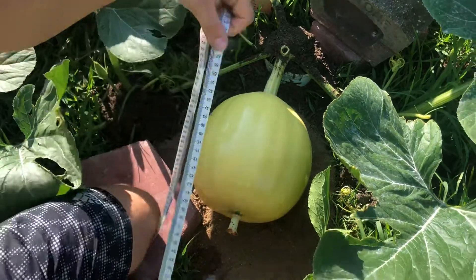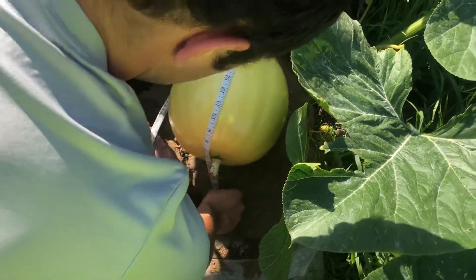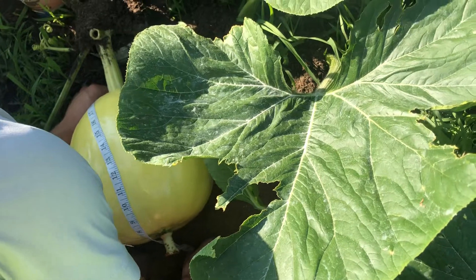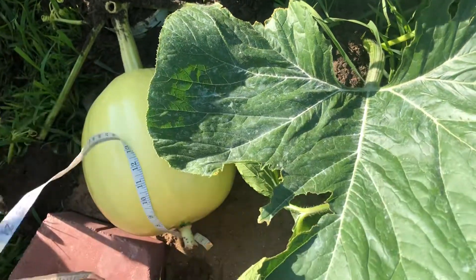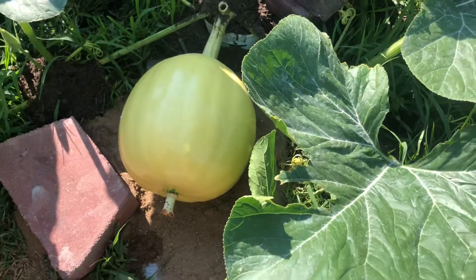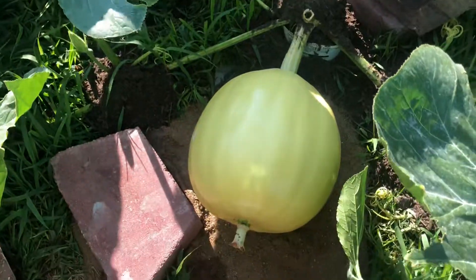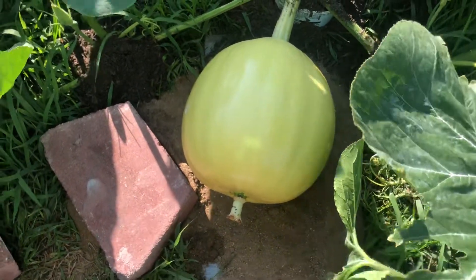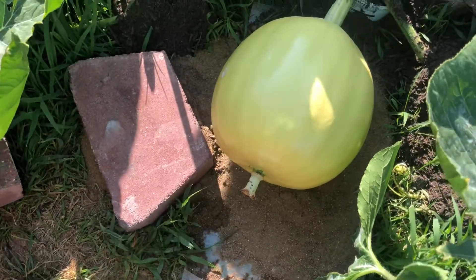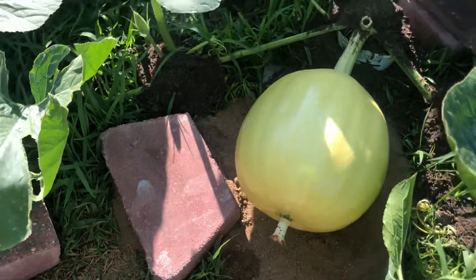And finally we gotta do a measurement this way, which is 25 and a half inches. So that is our total estimate. We got 33 plus another 32 and a half, so that would make 66 with both the halves and then another 25.